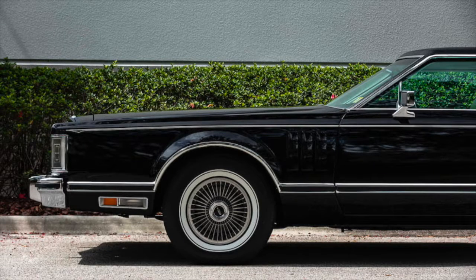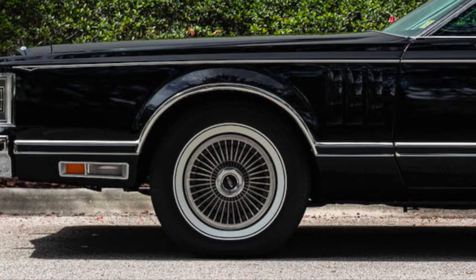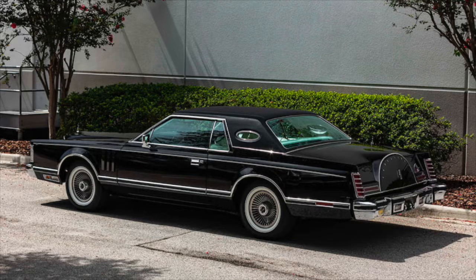Another feature that stands out on this Mark V are the optional luxury wheel covers. The new for '77 turbine-style aluminum wheels with machined spokes and bright metal center caps. These new turbine-style wheels were standard on designer series models.